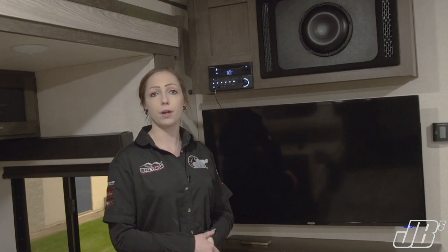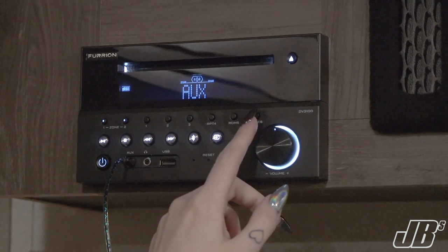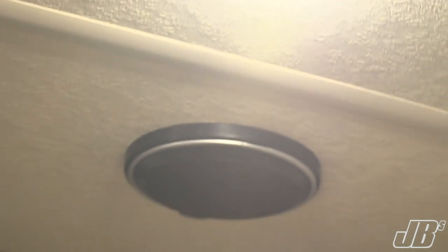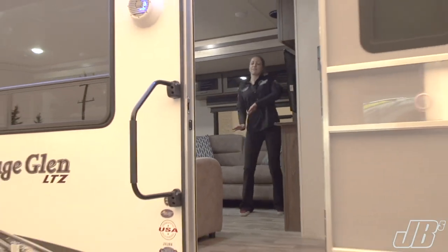We also have a separate two channel micro amplifier which is powering both of the speakers on the outside. Both amplifiers are actually hidden behind this panel here so you won't even have to see any of the wiring or electrical. This camper is a fantastic example of the wicked audio systems we're able to do here at JB's Power Center.